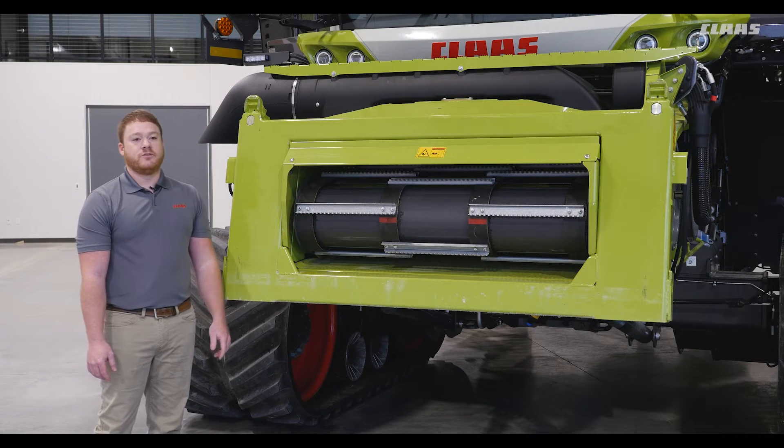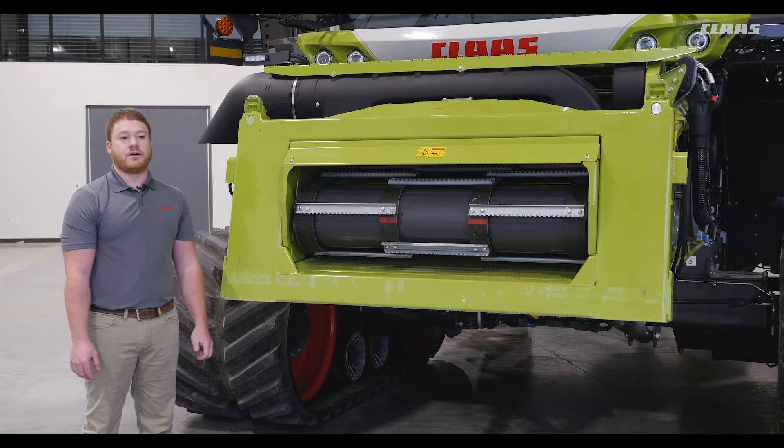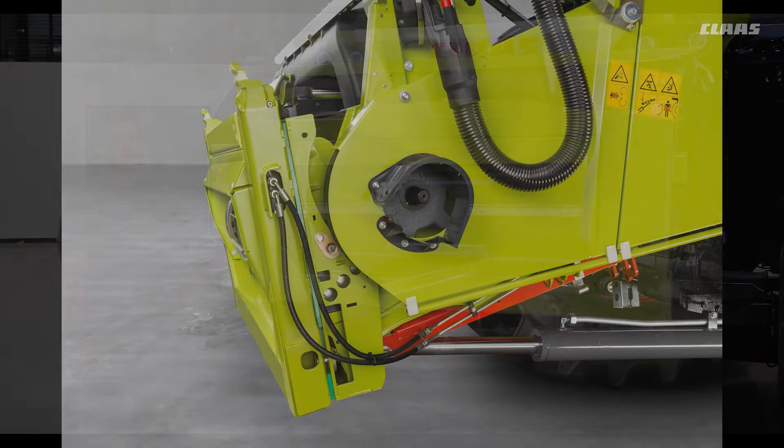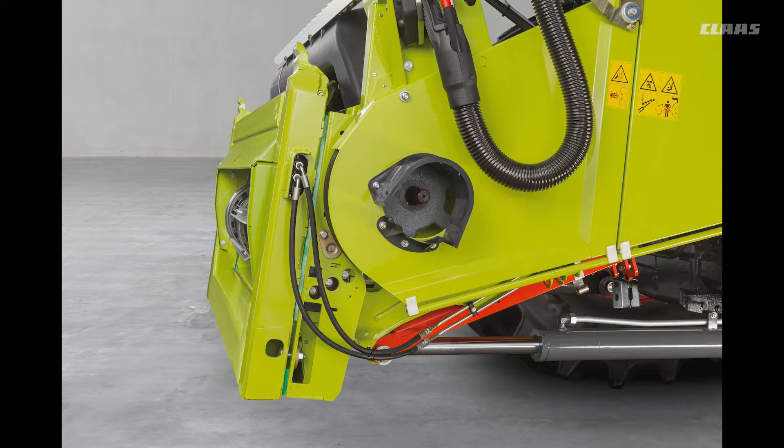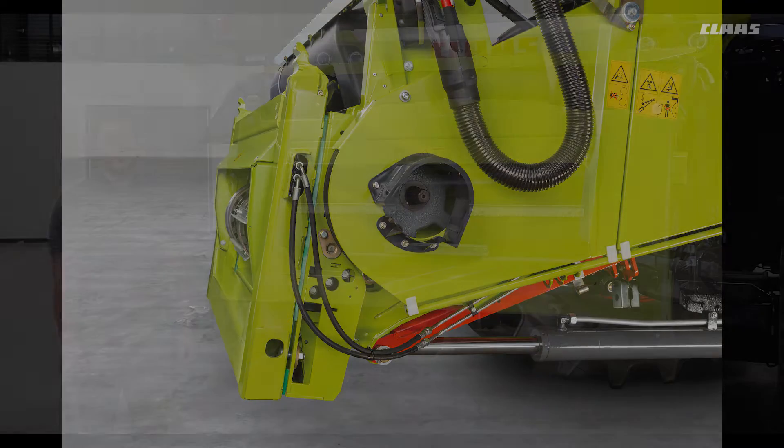Our HP feeder house allows you to adjust the header fore or aft pitch depending on cutting conditions. It can be tilted forward to get a closer cut to the ground when harvesting soybeans or lodged small grains, and can be tilted back when harvesting in rocky conditions. This feature is extremely beneficial when harvesting downed corn as it helps pick up the downed stalks.